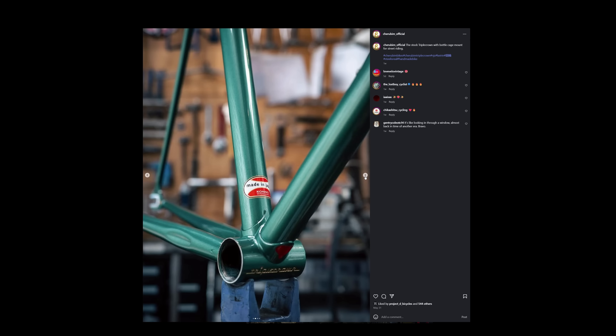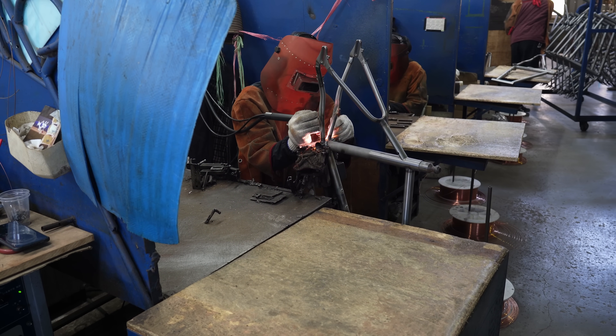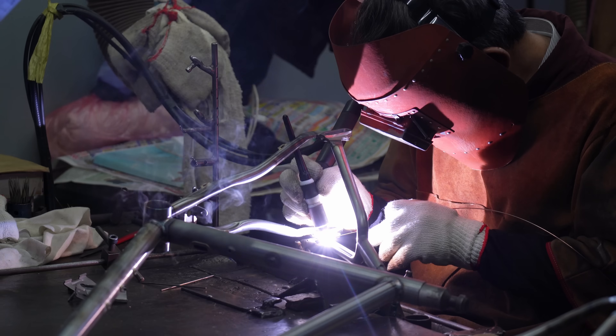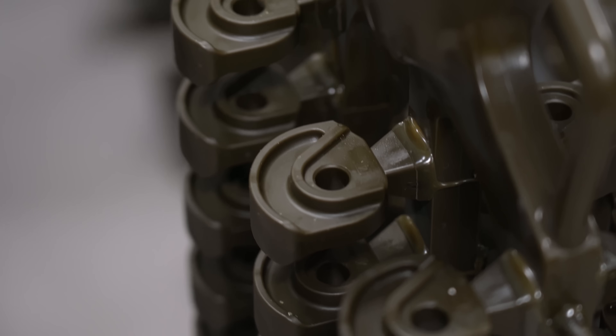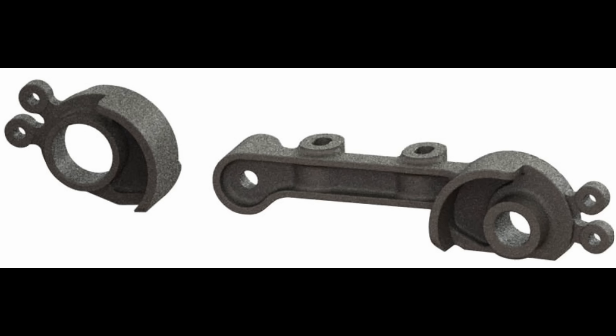Bike lugs are the most iconic cast parts. Peak lug happened in the 1980s with ornate designs and shaping. Lugged construction was eventually replaced with TIG welding, which is cheaper, lighter, faster, and stronger.